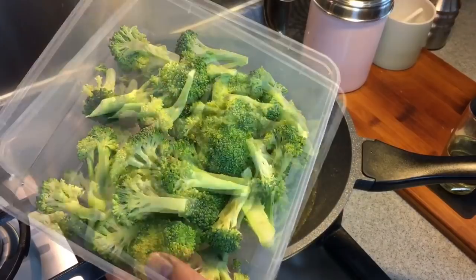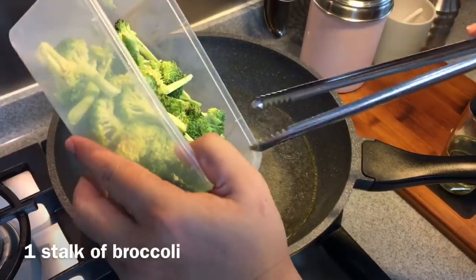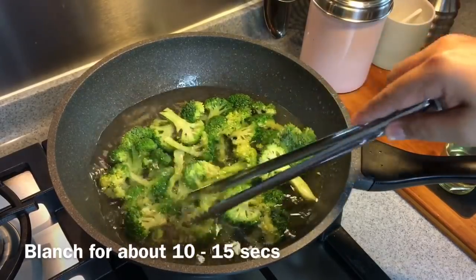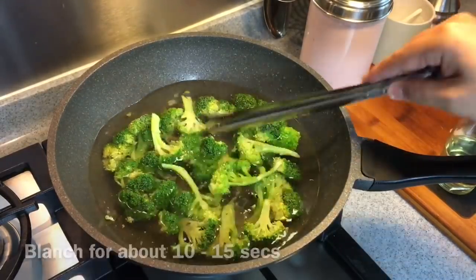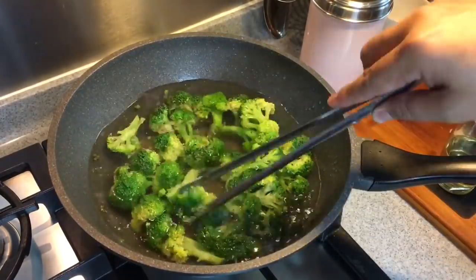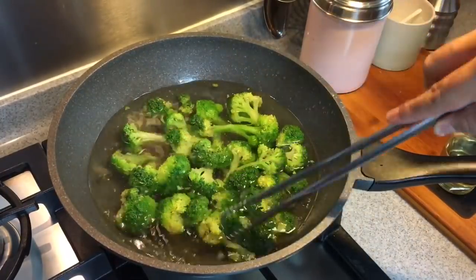We're going to blanch the broccoli now — this one whole stem of broccoli. Around 10 to 15 seconds will be fine. Not too long. Okay, this will be fine, I'll be taking them out now.